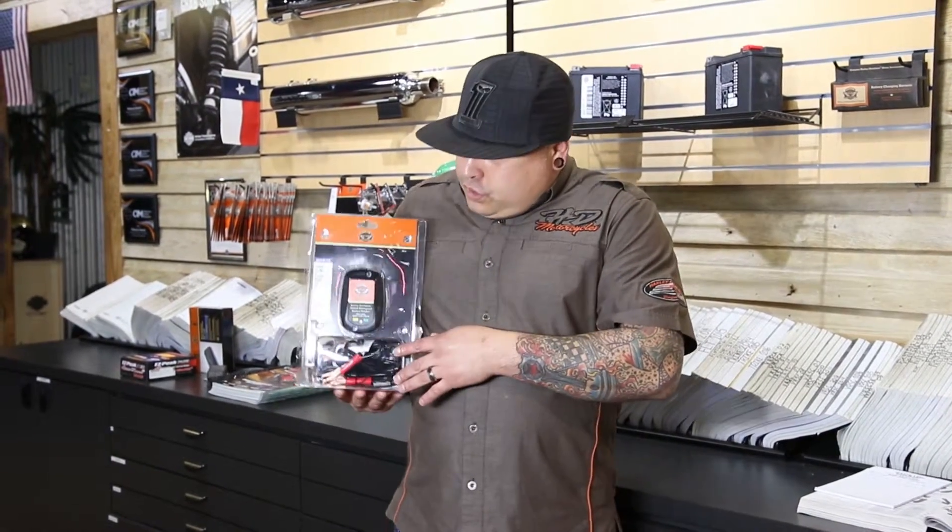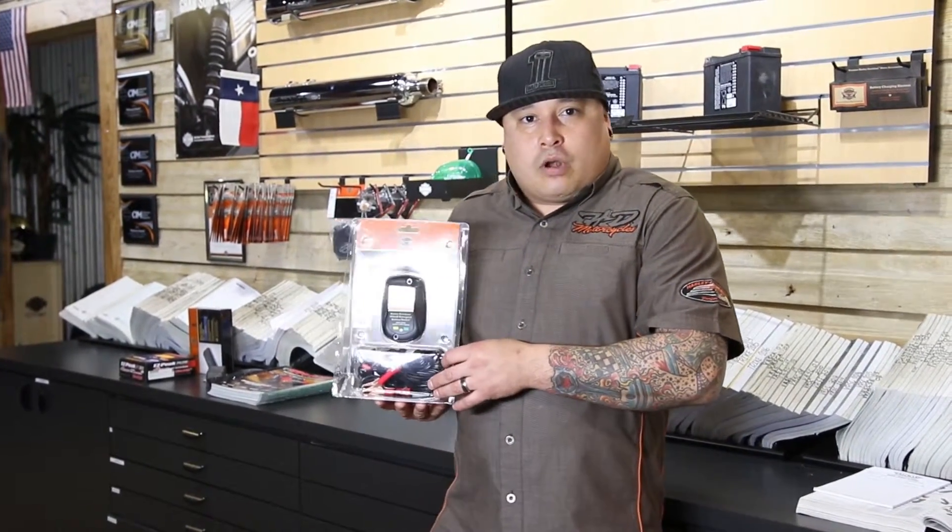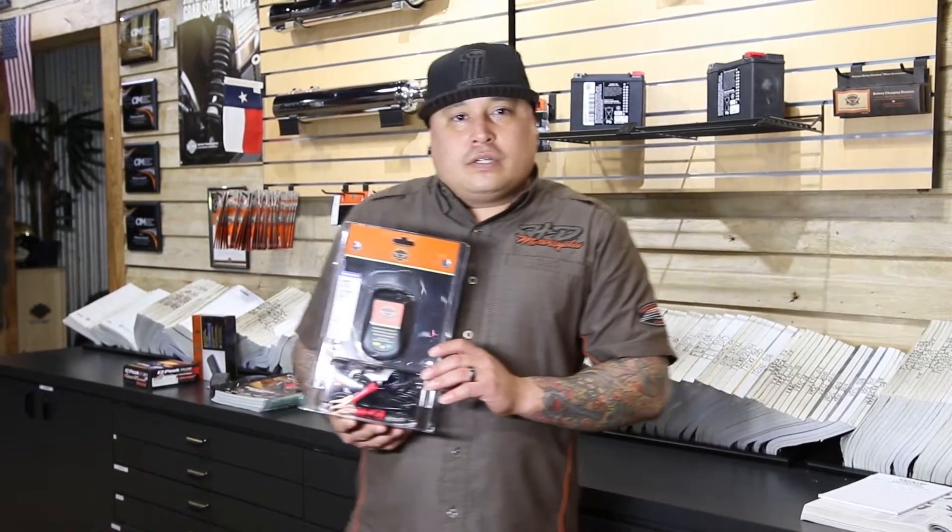Now that we have cold weather upon us, cold weather is very detrimental to your battery. So the tip of the month is that we need to make sure that we're all using our 800 milliamp waterproof battery tender. What this is going to do is bring your battery up to charge, keep it charged, and also go into a float mode for extended charge periods.